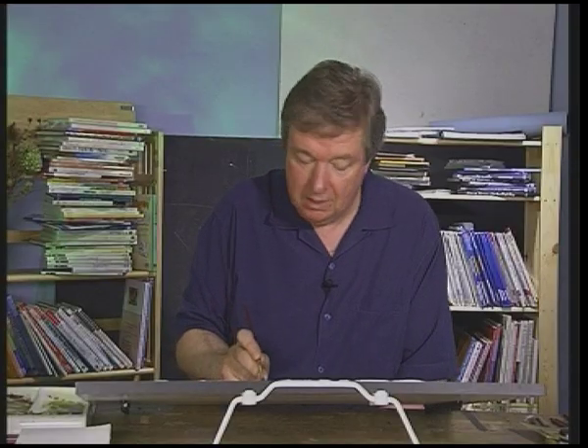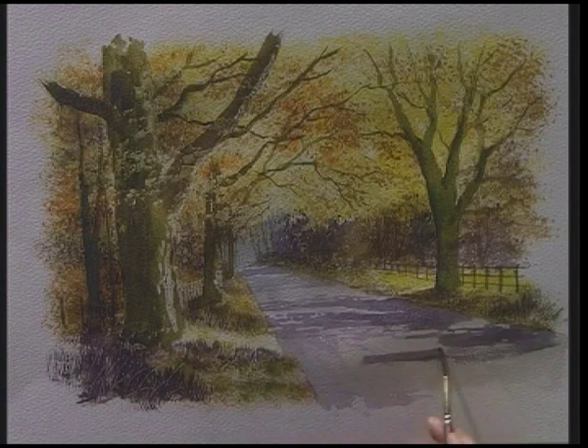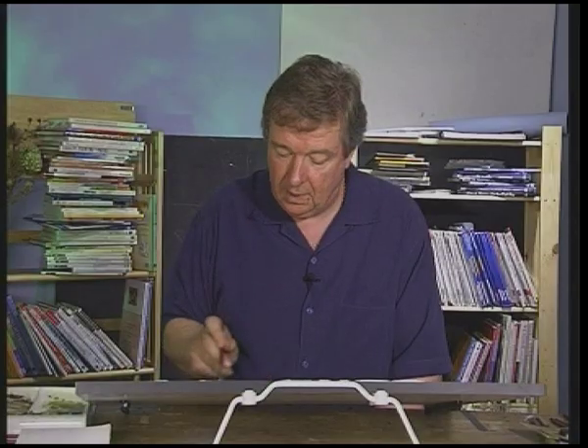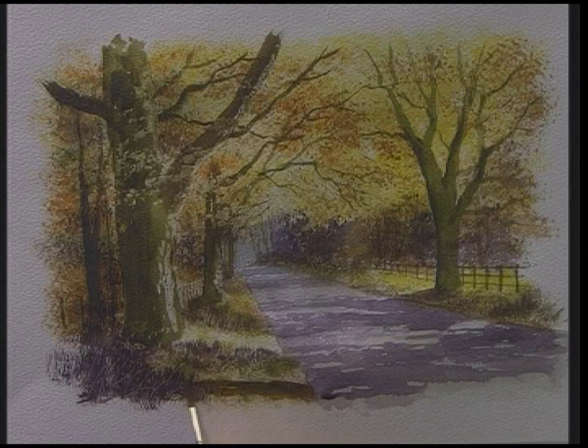While putting these shadows in, you can link one side of the painting to the other, and this comes right the way down to the bottom of the painting. With burnt sienna and shadow, just extend that darker colour up onto the bank, just underneath that tree.